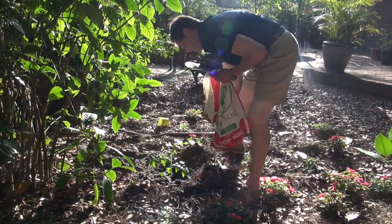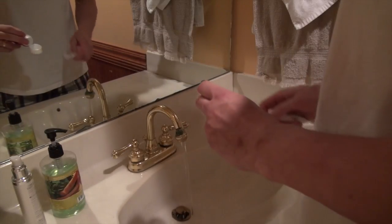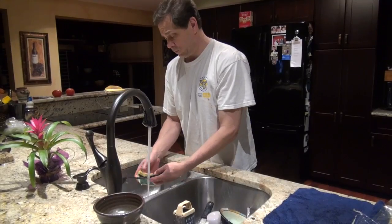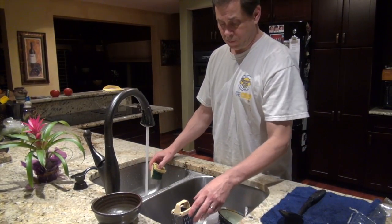Other ways to engage in water conservation include things you can do inside the home, like turning off the water while you're brushing your teeth, showering for no more than five minutes each time you bathe, and stopping the water from running in the kitchen when you're washing or rinsing your dishes.